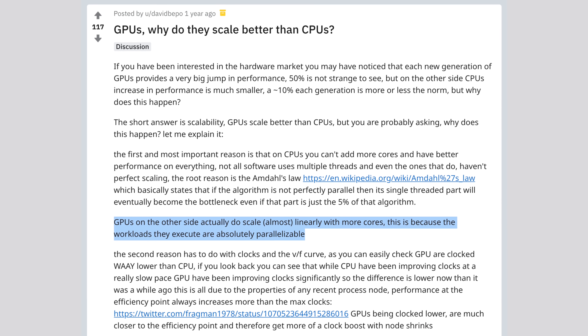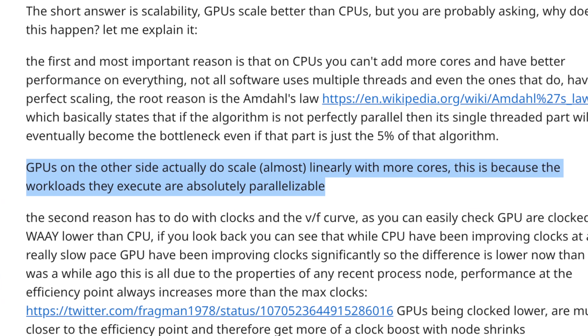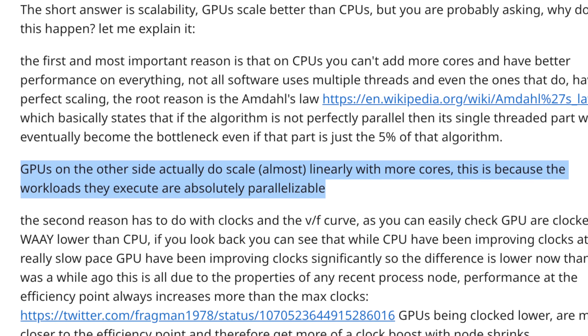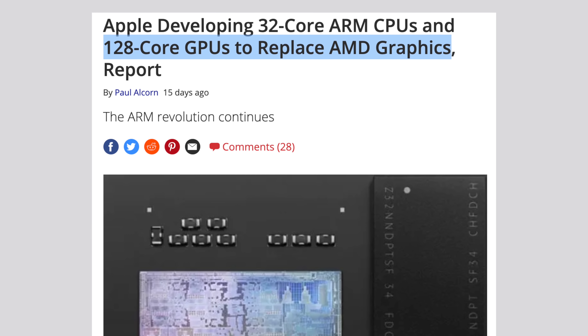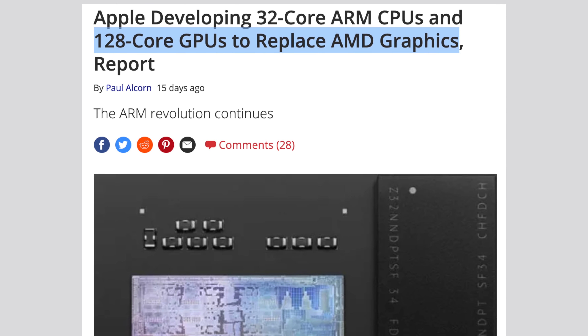On the other hand, graphics performance scales better with more cores compared to having a smaller amount of more powerful cores. That's likely why Apple is reported to be working on a 128-core GPU. But before I talk about how Apple can pull that off without messing with the unified architecture, I want to make a bold statement that many of you might not agree with.